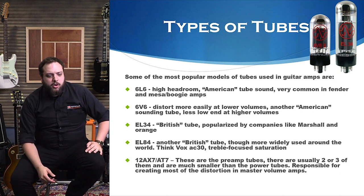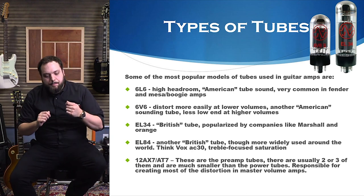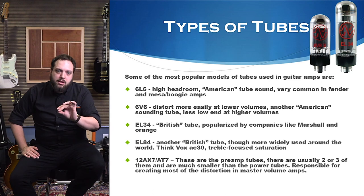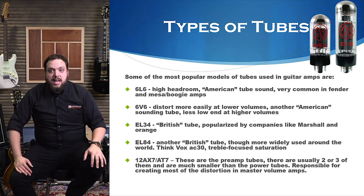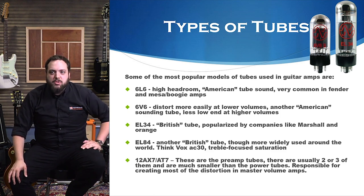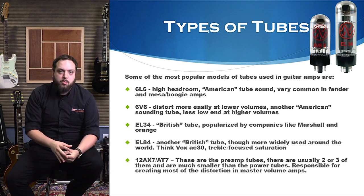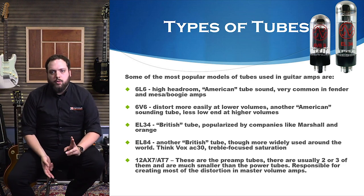I'm by no means an amp tech expert — I'd know enough to change my own tubes and do basic stuff. But if you're unsure, I wouldn't go poking around in your amp. You can get some pretty hefty shocks if your amp is plugged in. Bring it into your local professional. Change them once a year if you're gigging a lot, once every few years if you're not.